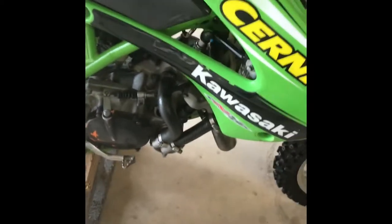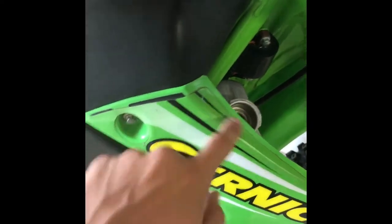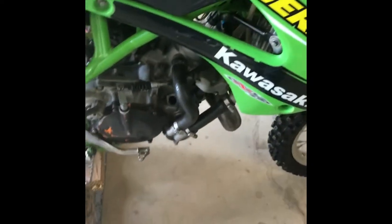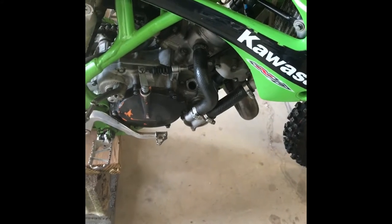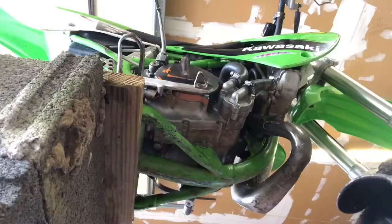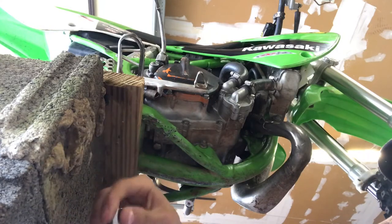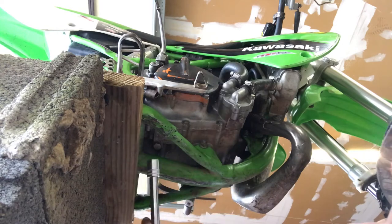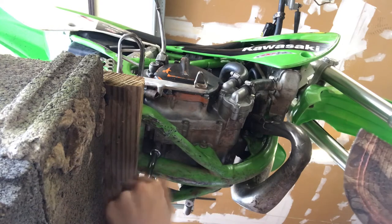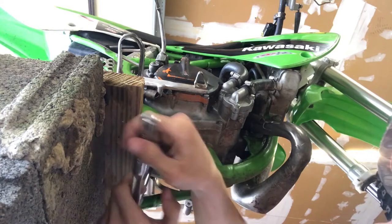We want everything to come out, and additionally at the end, when we get all of it out, I'll be running water through the system just to clean out all the leftover residue and bad fluids in it. We'll be using a 14 millimeter socket here, with an extension on it. We're going to loosen this bolt on the bottom of our crankcase.